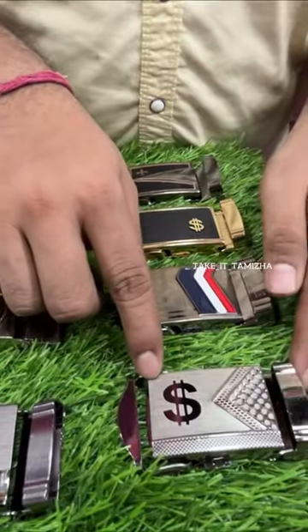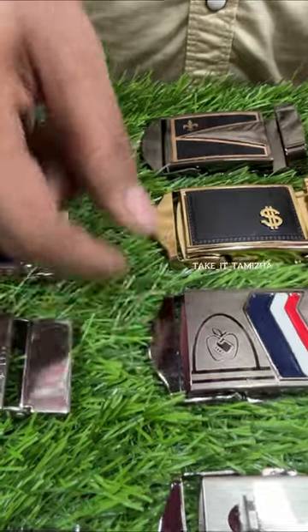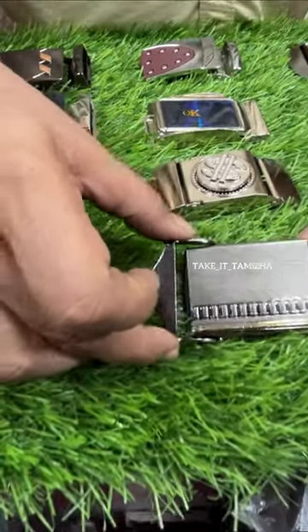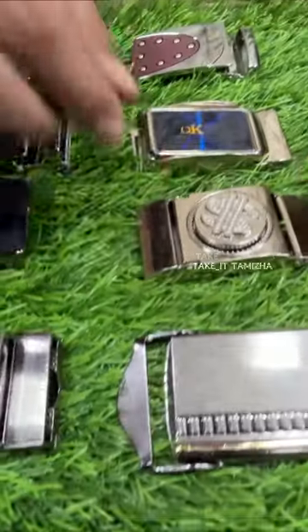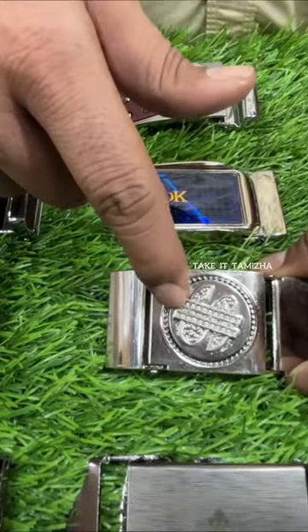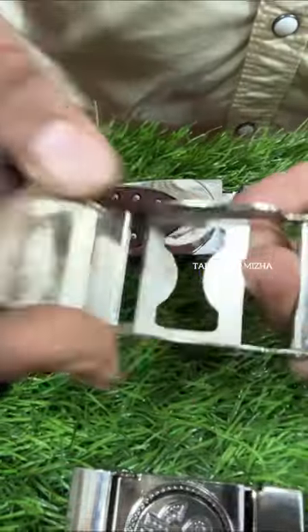Starting at 20 rupees. This one is 25 rupees, this is 30 rupees. This is a Chakram type at 55 rupees. This one is 45 rupees. These are flip buckles.